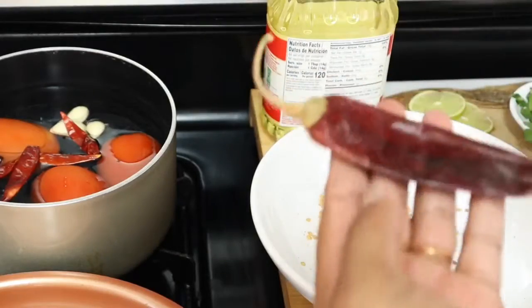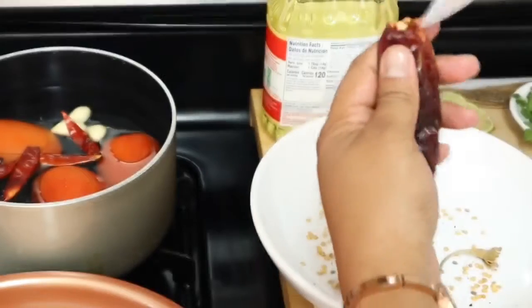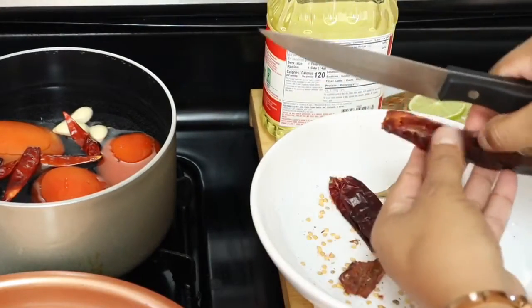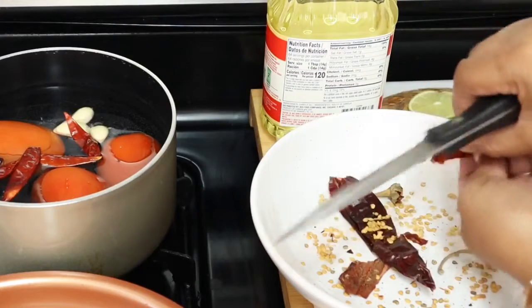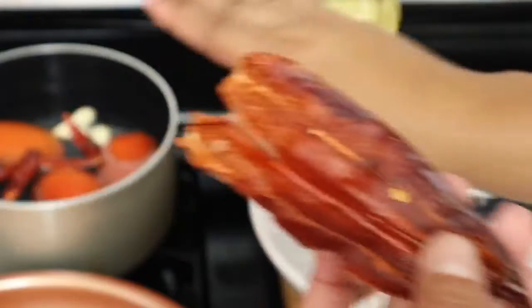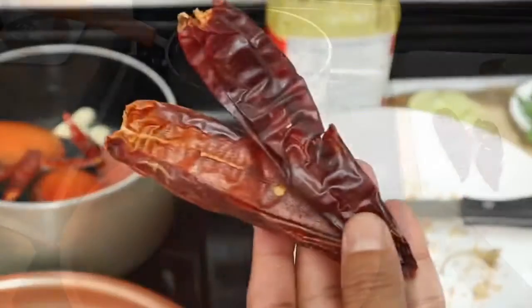We're going to do the same with this guajillo — remove the top part and open it a little bit to help remove the seeds. It's going to look like this. After five minutes, we're going to add these two guajillo chiles into the boiling water.